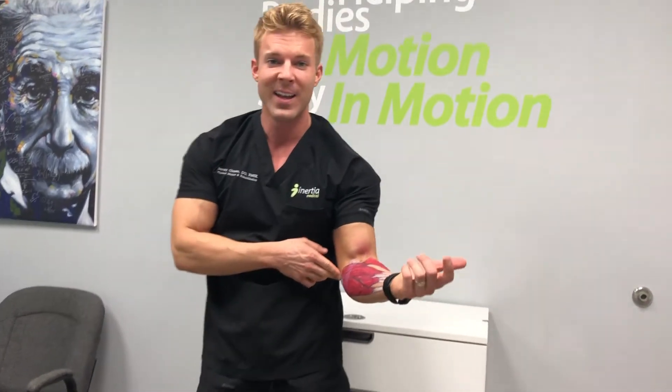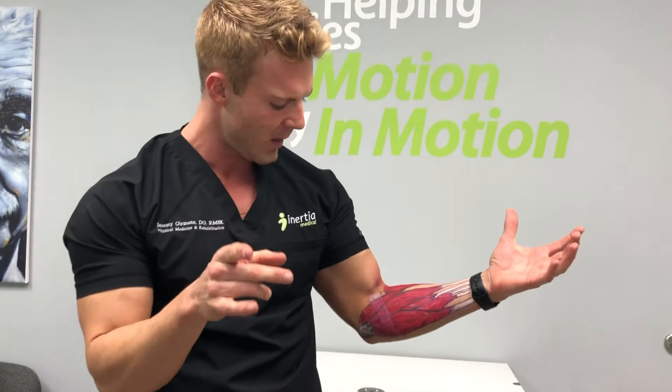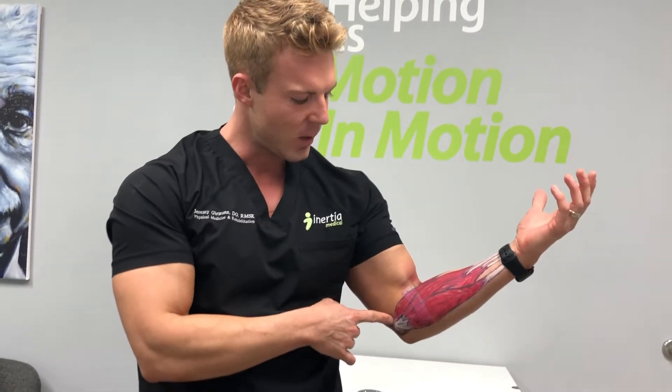Oh man, my elbow. Today we're talking golfer's elbow. You might have been able to pick up from that that I'm not a golfer, so hopefully that looked at least somewhat resembled a golf swing, but golfer's elbow is what we're talking.